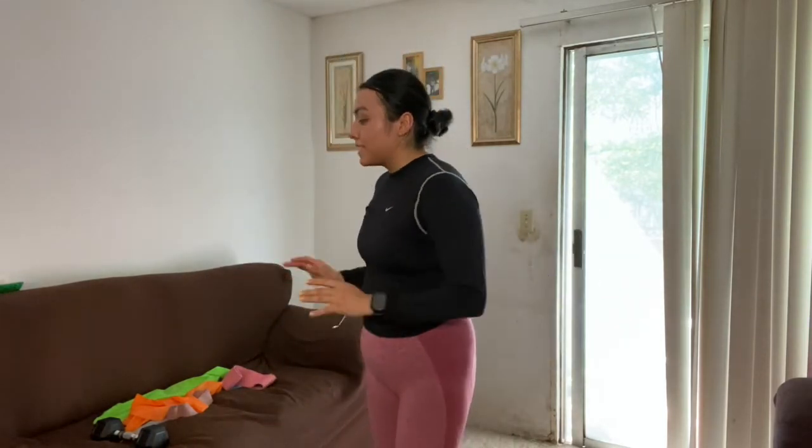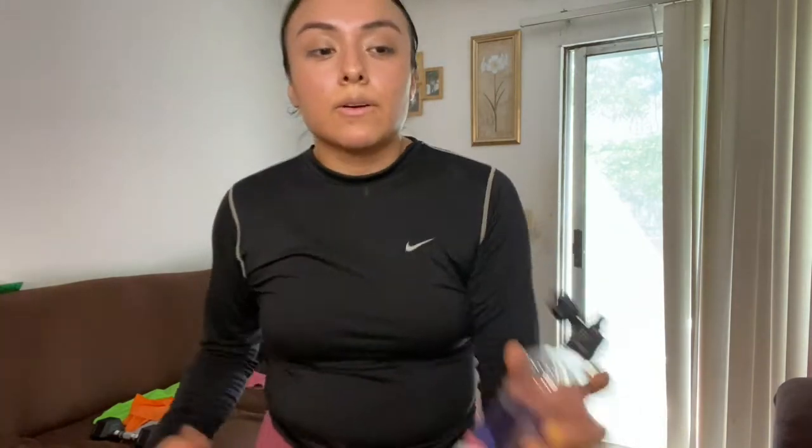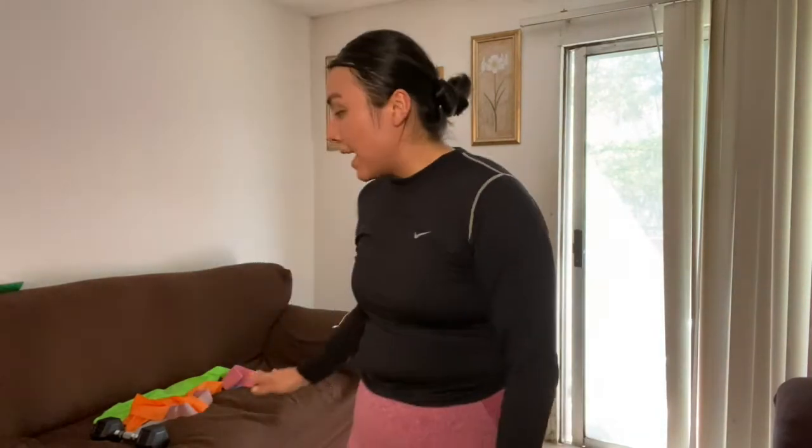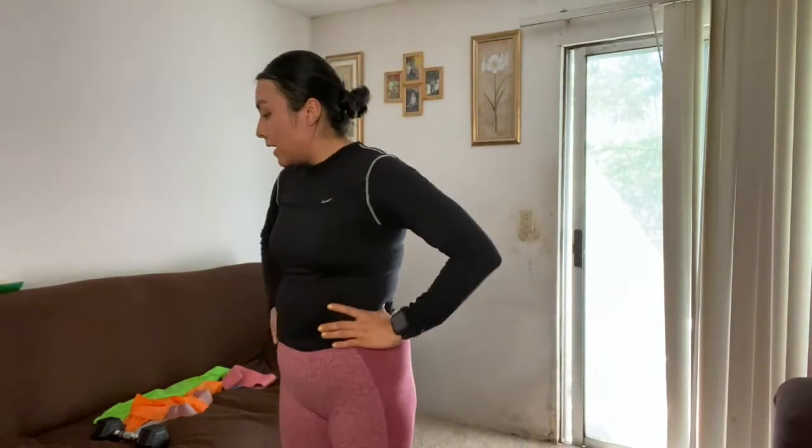So that was our first workout — the lunges. Honestly, even as a person who has been working out for over a year now, I feel like this is still a little bit more difficult for me, especially now that I'm not going to the gym. So yeah, that is our first exercise.